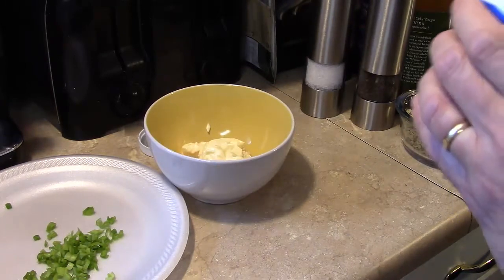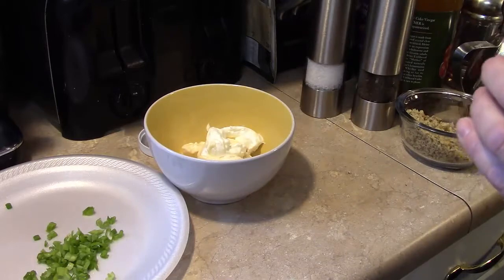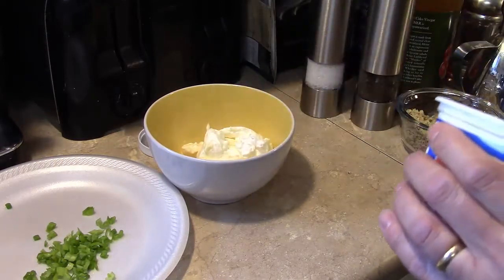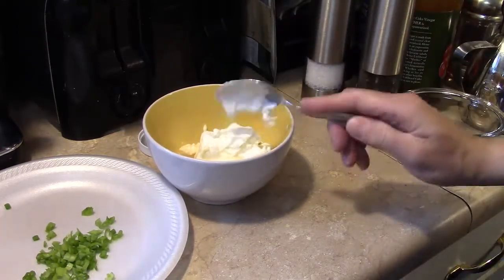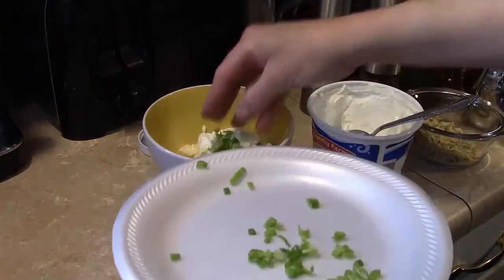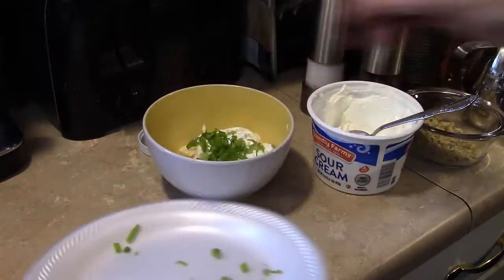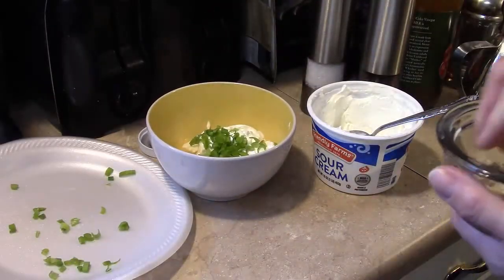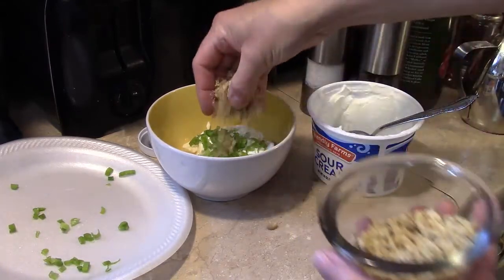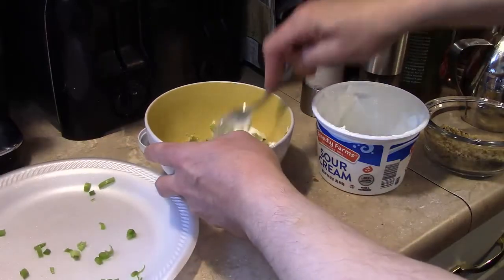Now I'm gonna add in two and a half tablespoons of sour cream, one tablespoon of green onion that I chopped up, and a tablespoon of toasted chopped walnuts. I'm gonna get in here and mix this all together.